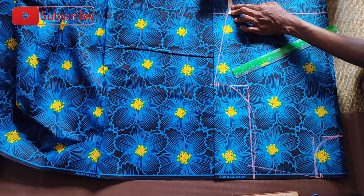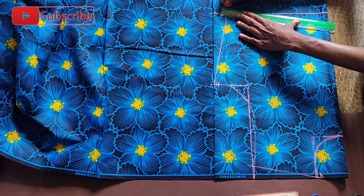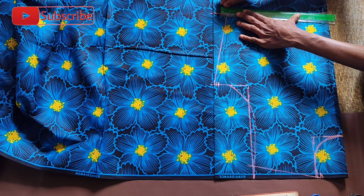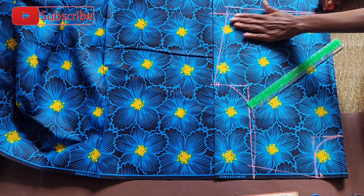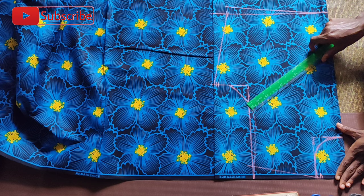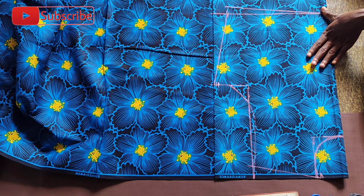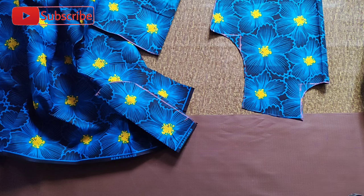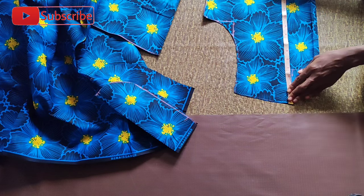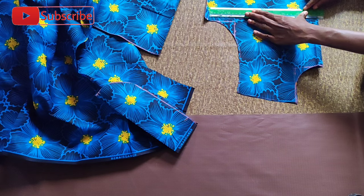I'm going to be doing a side bust dart and decided to add one inch sewing allowance on that portion, then used my straight ruler to connect the lines, so that when I take out the darts on the side I can have my full length measurement back in play. I'm now going to pick up my scissors and trace out what I've marked. Recall I had mentioned I'm going to be making darts in two places — a front facing dart and the bust dart on the side.